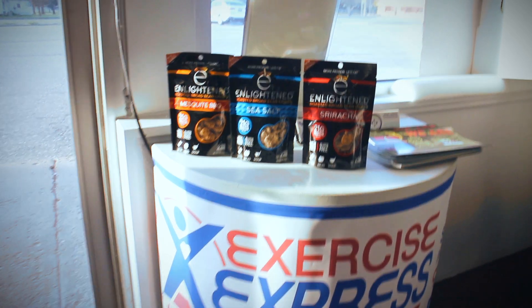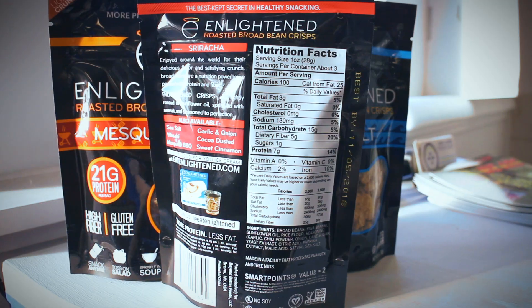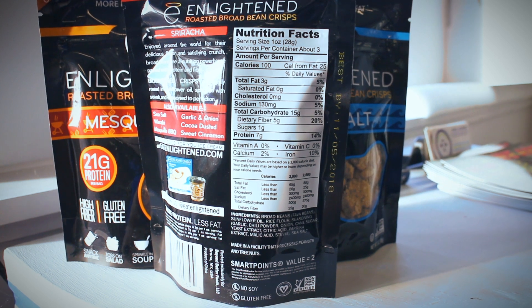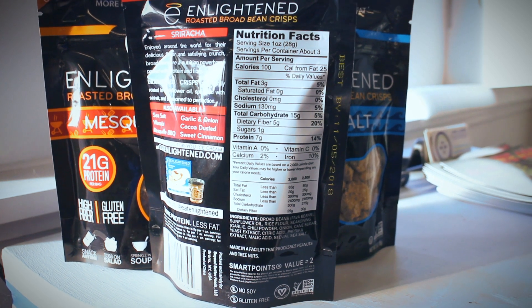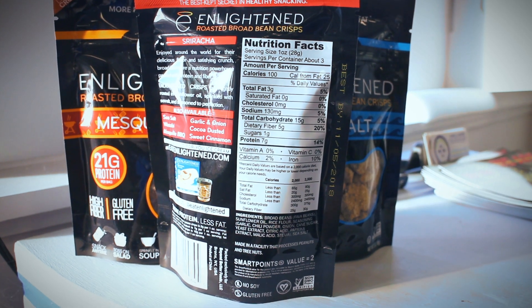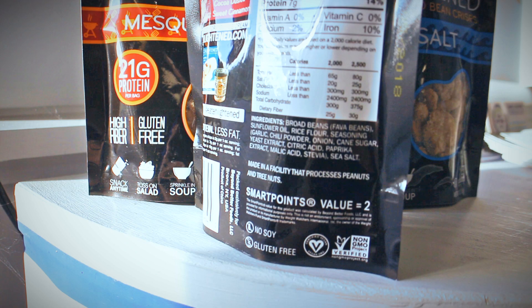As far as an entire 3-ounce bag, you're looking at macros of 9 grams of fat, 45 grams of carbohydrates, 21 grams of protein, and 15 grams of fiber in total.